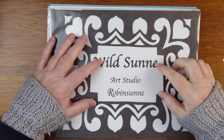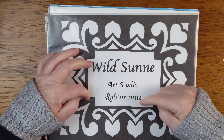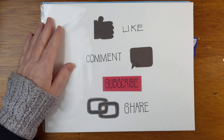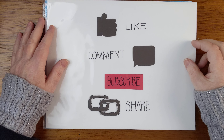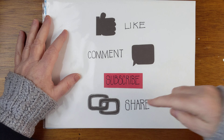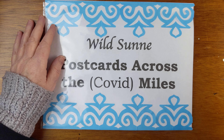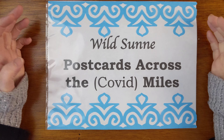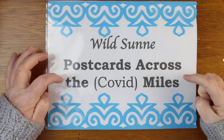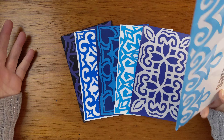Hello and here we are again in Wildsun Art Studio. My name is Robinson and I'm really happy that you are here again today. Please like, comment, subscribe and share if you will. And we're having another session of Postcards Across the Covid Miles — or anybody's miles.